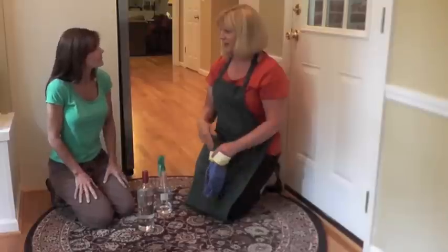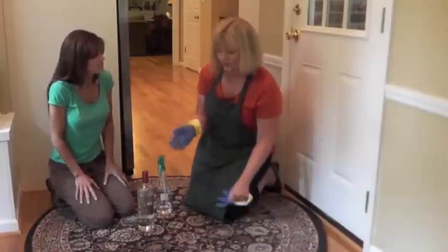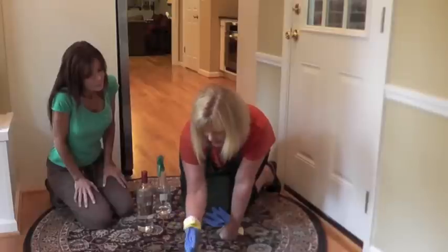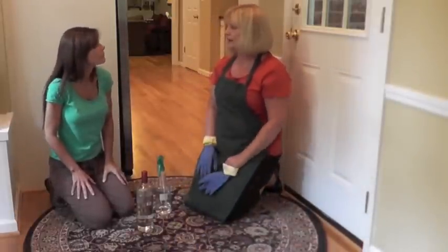Here we are, Marie, we've got our hairy carpet, we've got our vodka, and our rubber glove. So we're going to put the rubber glove on and just go over the carpet like this. Wow, look at all the hair that comes off the carpet. The rubber glove acts like a magnet and it creates static electricity that will pick up that hair and take the hair right off the carpet.